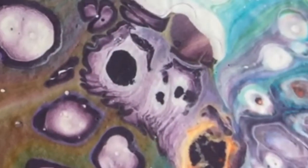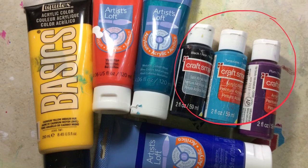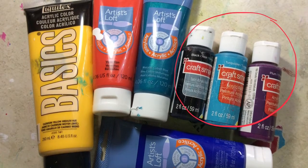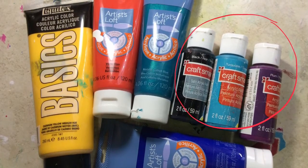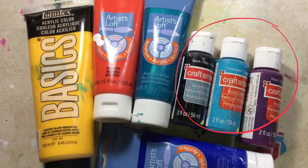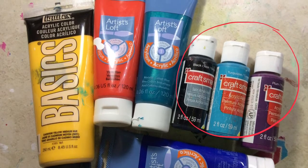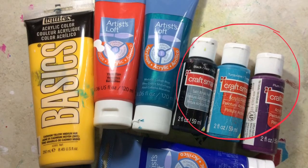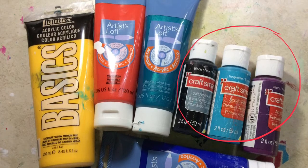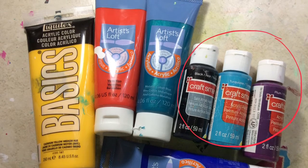These are the colors that I used in my acrylic pour today, and the ones that I circled are the three that I mixed together to create that deep purple color that you'll see in the pour. I mixed equal amounts of those to achieve that color. I also used white — it's the Michaels brand, a big bottle with a pump on it.